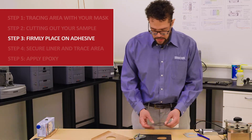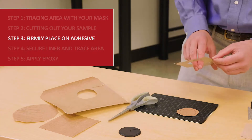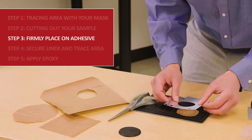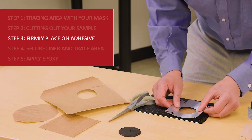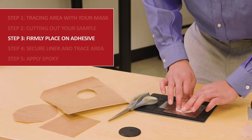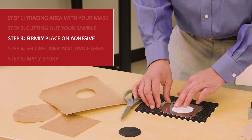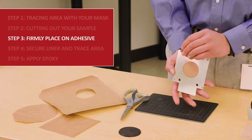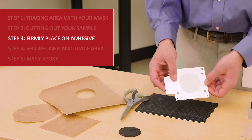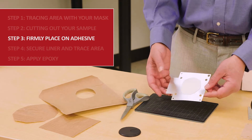I lay the cut sample down, then take the mask and remove the adhesive liner on the back. I line up the circles — my traced circle to the actual orifice on the mask that defines the test area. I lay it down and use my thumb or finger to create a good bond on the adhesive. This side — the nice smooth side — is what seals to the instrument, and the other side is what gets the test gas challenge, whether that's oxygen, water vapor, CO2, or otherwise.